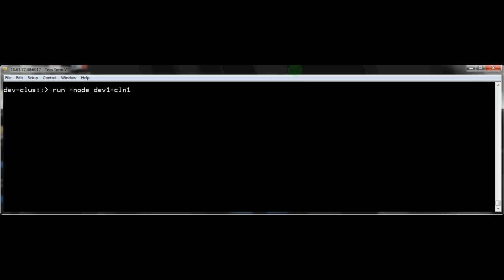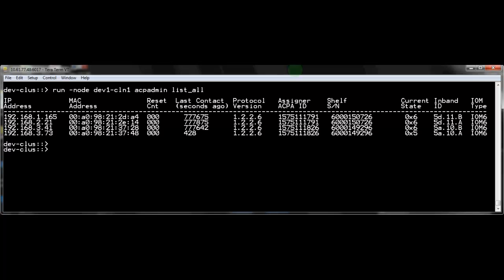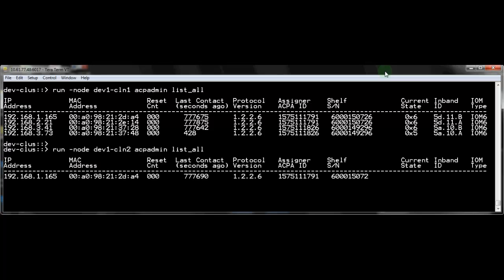For cluster Data ONTAP, you have to run the ACP admin commands in the node shell for each node. Unlike shelf cabling, if you find any issues, you can fix the ACP cabling while Data ONTAP is running.